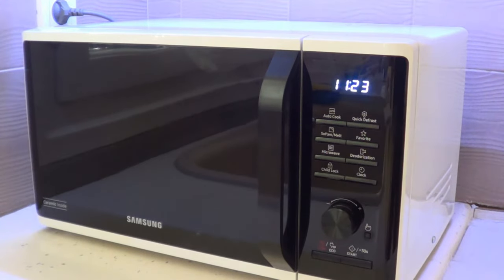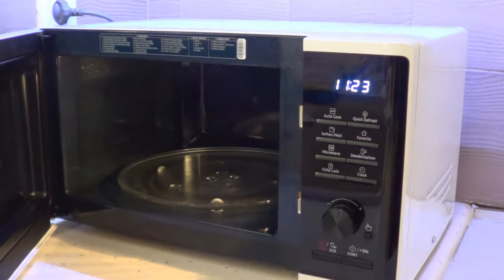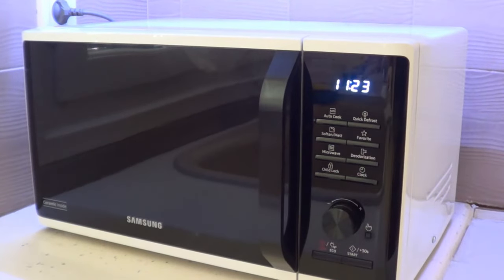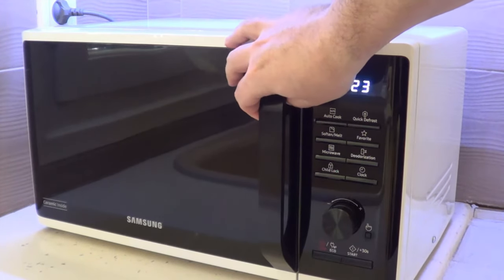Let's open the microwave oven to see inside. One of the main disadvantages I've read about is that the interior light is a bit dim — so when we start it up, you can't really see what's going on inside, which is not very convenient.